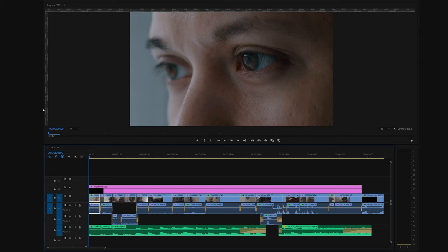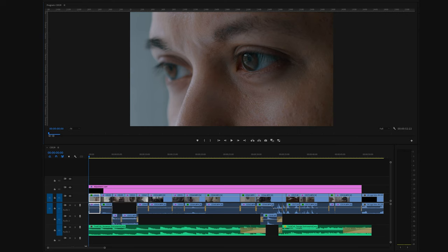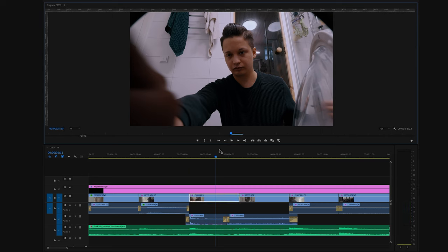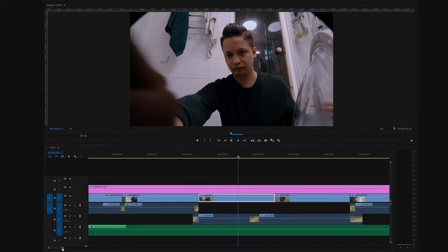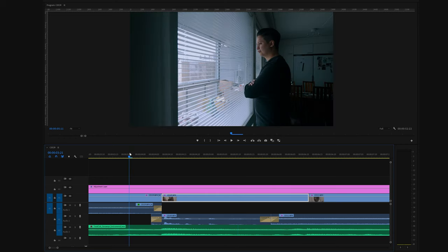In the first shot I cropped in quite a bit because I wanted an even tighter close-up to draw the viewer's attention to my eye. The reason I put this extreme close-up at the very beginning was that I didn't want to reveal too much to the audience too soon — that raises questions in the viewer's mind and makes them curious and want to watch more. I also used a J-Cut, which is a transition where the audio of the next clip starts before the video, making the transition to the following shot smoother and helping with the pacing.